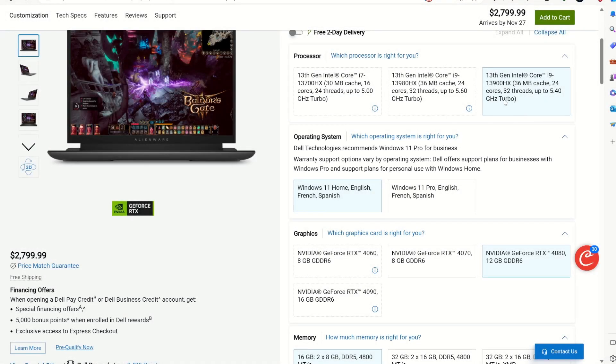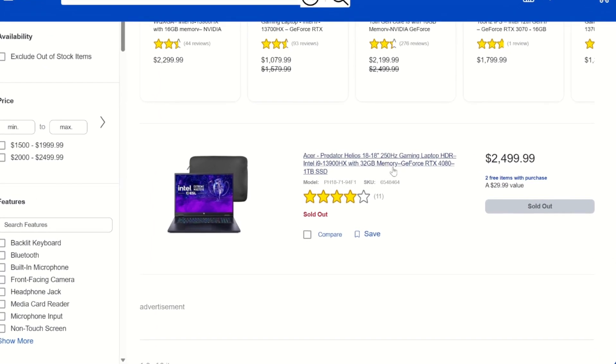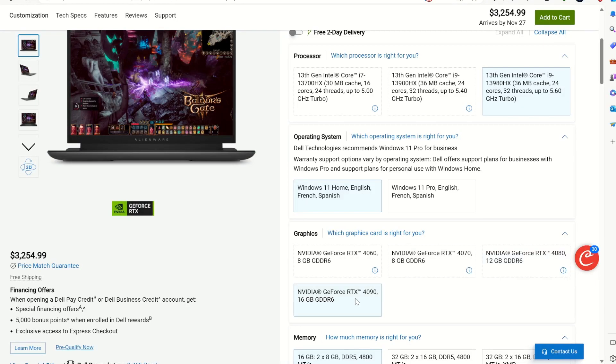As configured with the i9-13900HX, RTX 4080, and the 1600p display, the M18 is $2,800 and the Helios 18 is $2,500. Plus, Acer gives you a much better 250Hz mini-LED display versus the IPS-level 165Hz on the Alienware. Now, if you want an RTX 4090, your only option is the Alienware M18.